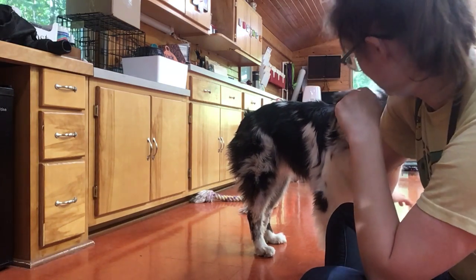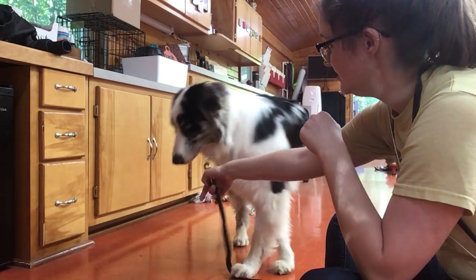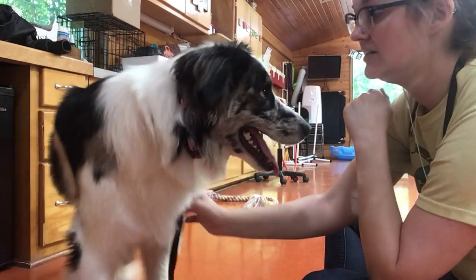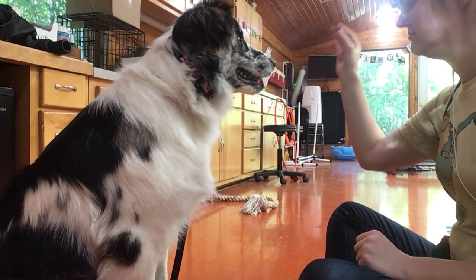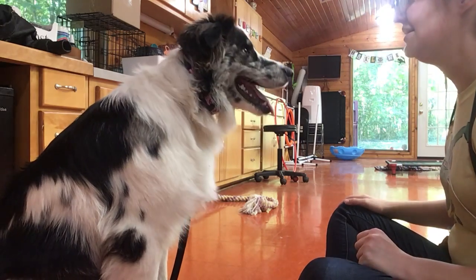Leave it. So I'm making sure not to use my hands other than on the leash when she gets in my space that way. Sit. So I'll take the treat, tell her to leave it, put it gently on the ground.